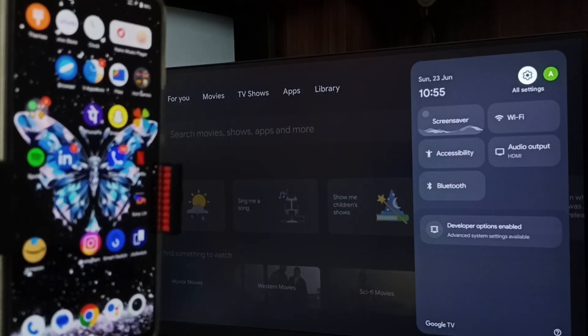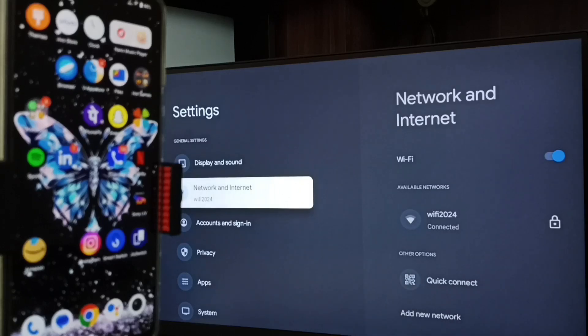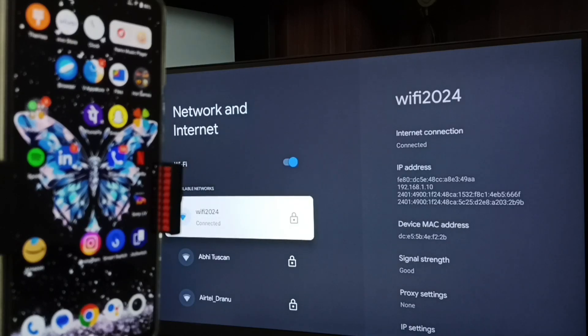First let me go to TV. In TV, go to Settings — select the Settings icon from the top right corner, then go to Network and Internet. Here you can see I have connected this TV to a Wi-Fi network named Wi-Fi 2024.